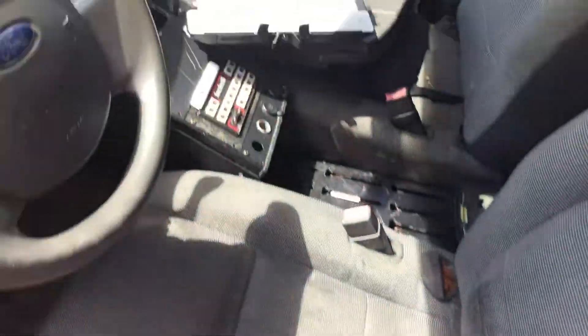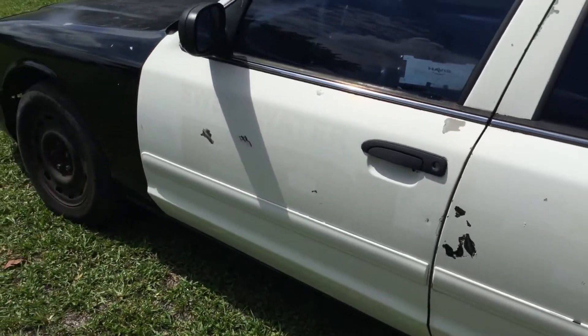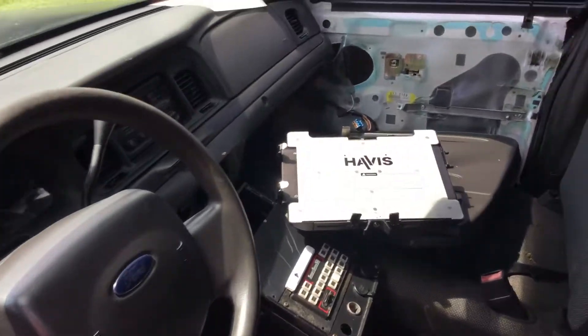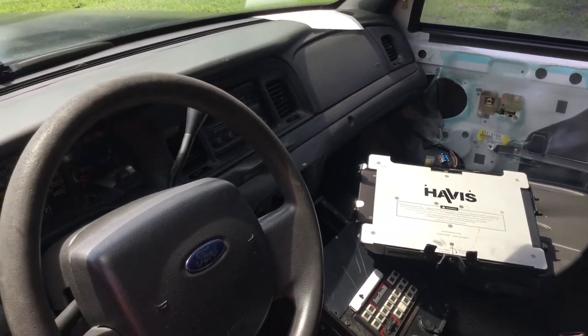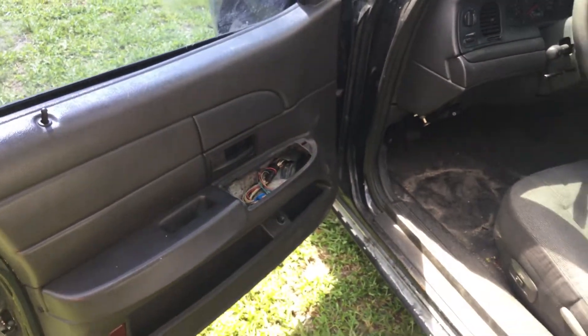The driver's seat is torn. There's still emergency equipment in here that will be removed — the light bar will be removed. If you can still read the word 'police' or '911,' it will be painted over. The passenger side door panel is dismantled — it's in place but dismantled, and both doors are missing the window controls. The back doors are locked. Check engine light is on. It's got 131,000 miles and the AC is blowing ice cold.